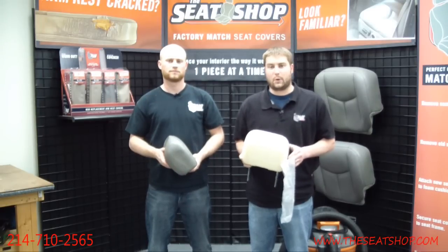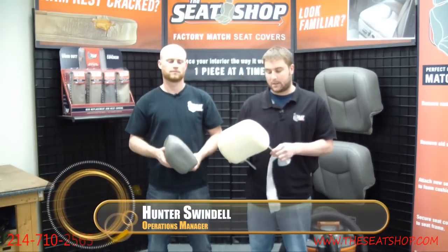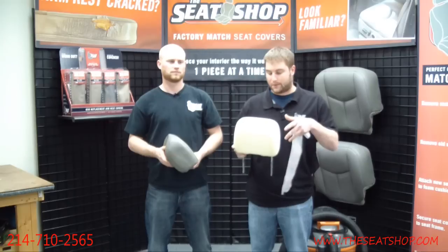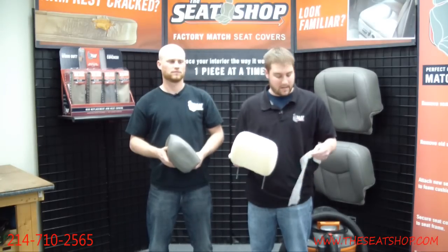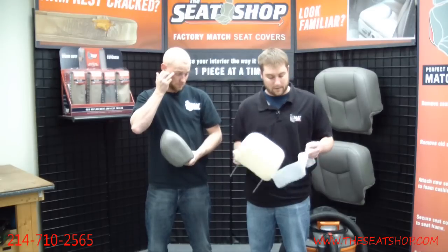Hey, this is Hunter with The Seat Shop with a quick tip for you on how to put a headrest cover on. We get a lot of questions about these and they can be very difficult, may take you 10 minutes of struggling and pulling the cover down. We're going to show you our method on how we put these covers on — it makes it a lot easier.